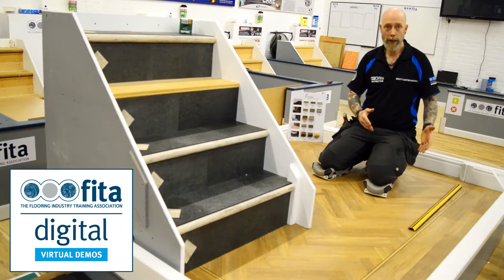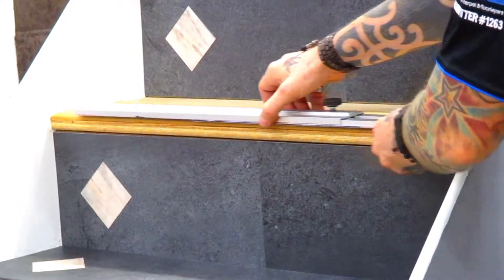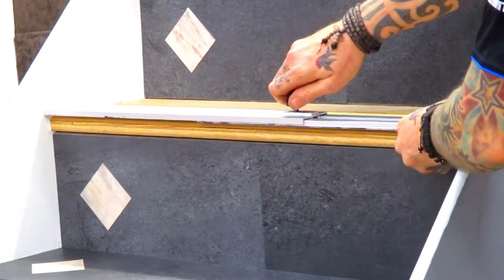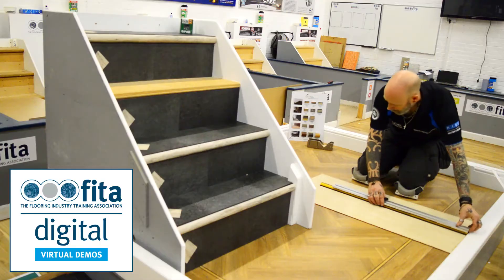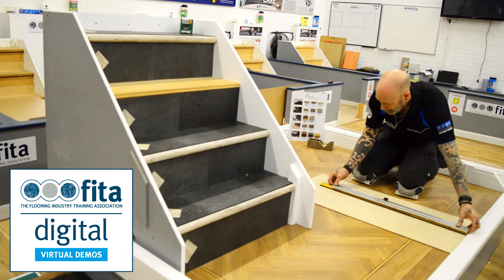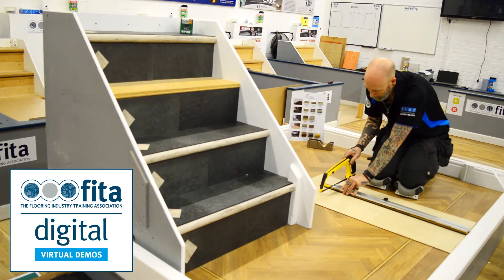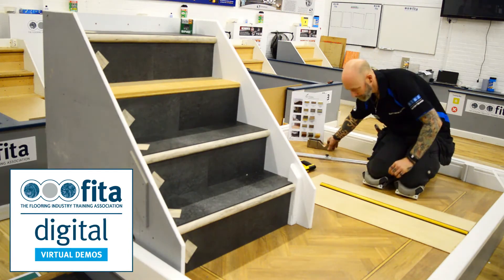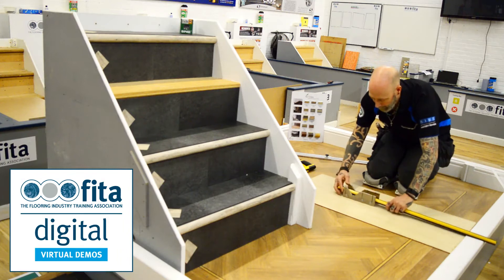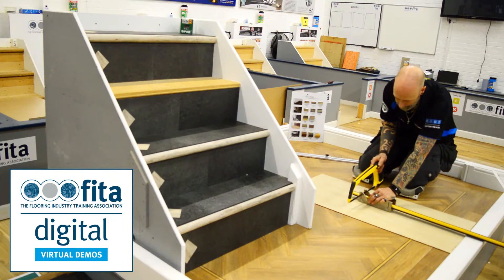The first thing I need to do is just measure the step, allowing me to cut the nose to size. Using an adjustable straight edge, I come across and get the exact size needed. I've got a quick mark on the bar, and with the mitre block, cut that down.